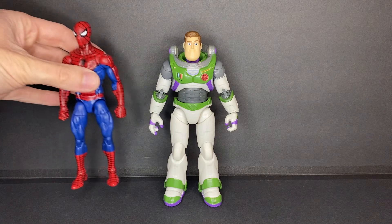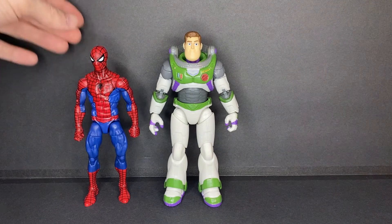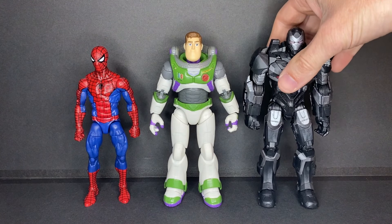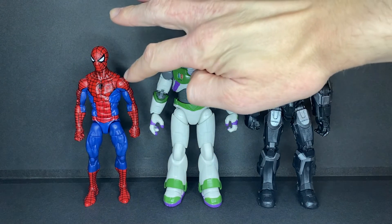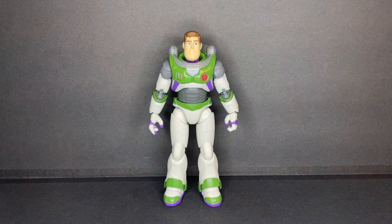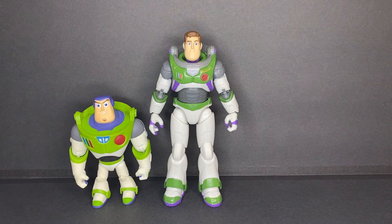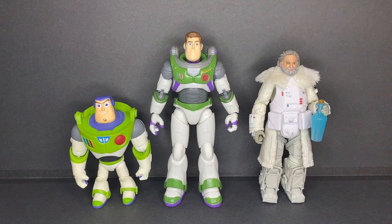For scale, here he is next to a standard 6-inch figure. Buzz is relatively taller compared to Spider-Man, but here he is next to a War Machine figure, showing that perhaps it's his armor that's making him taller than standard 1:12 scale. And with this out of the way, here is a comparison next to the only other Buzz Lightyear figure I have on hand. And of course, here he is next to Gus. And that is it for scale and comparisons.